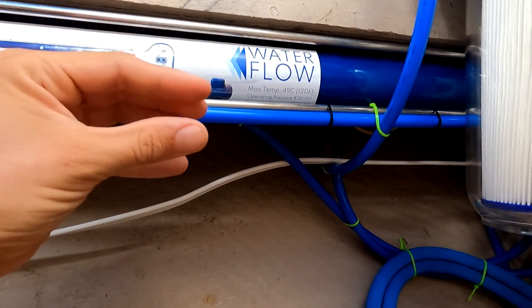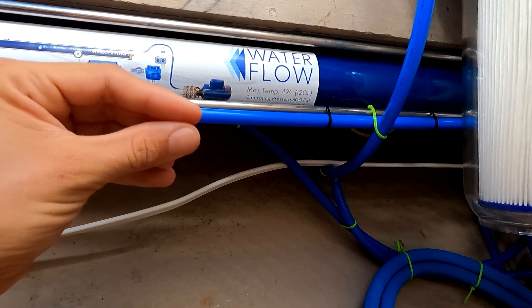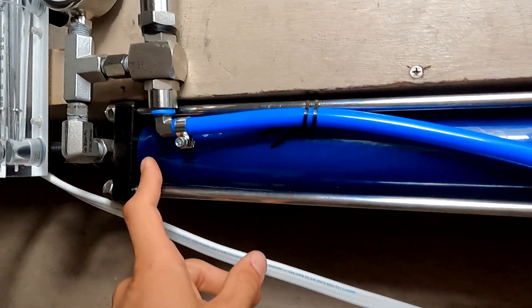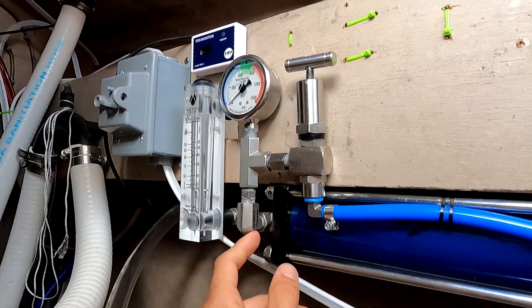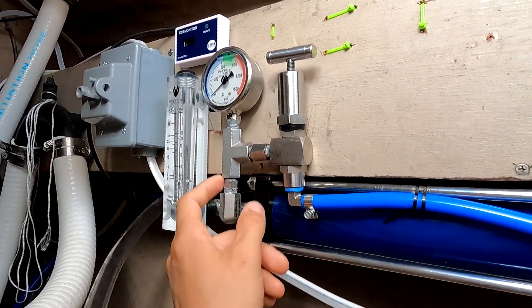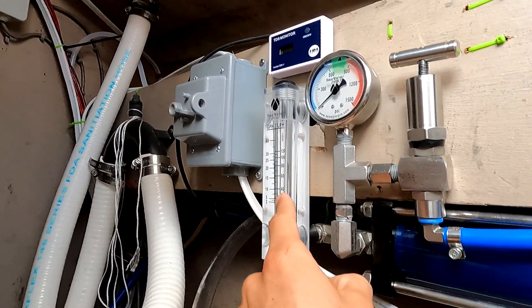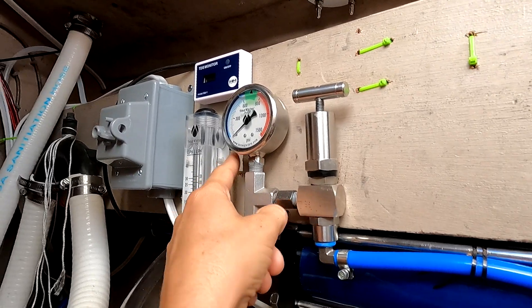The water that does go through will be purified fresh water, as the membrane does not allow salt to pass through. As it passes through on this side, we get the collection of the different waters. The brine water will go out this way and be ejected out the boat, while the product water will come up this way and go through the rest of the system.